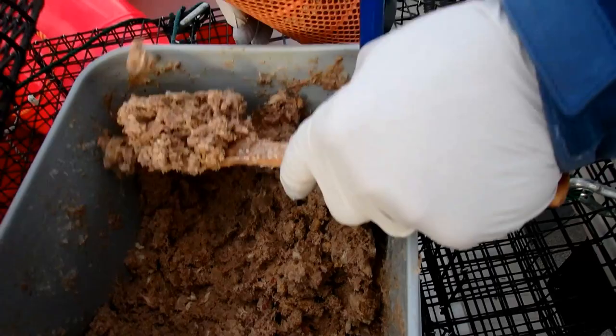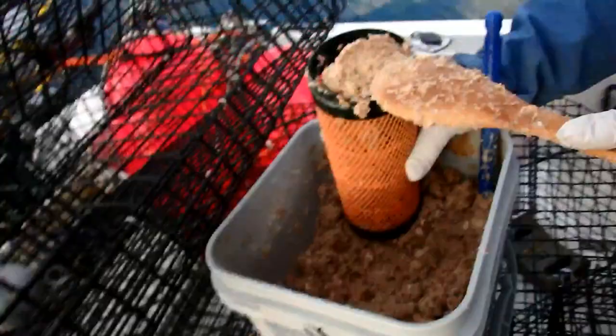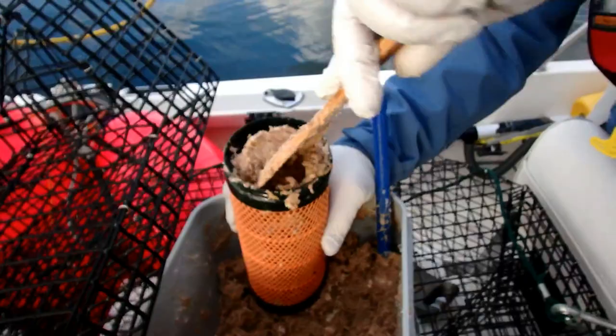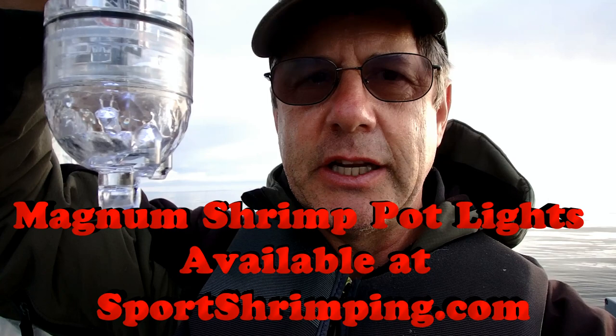Ideally we want to soak our pots for about an hour so the bait disperses in the water and attracts as many shrimp as possible. The next thing I want to show you is my magnum shrimp light. I put these in the pots — shrimp love the light — and the pots with the light seem to do better. I'm going to put two pots with lights and two without and we'll see which does better.